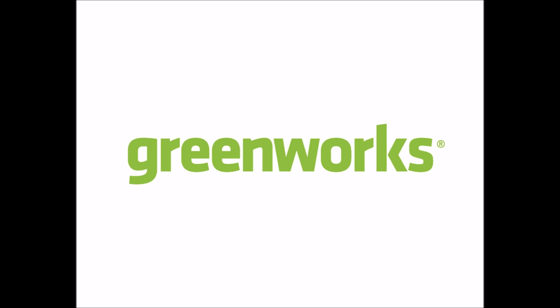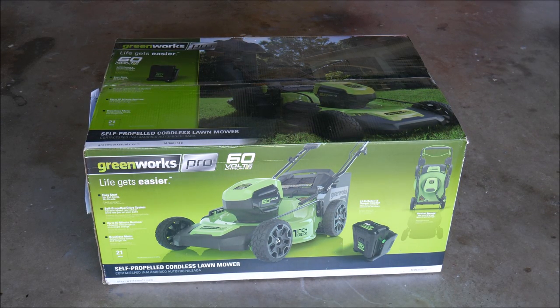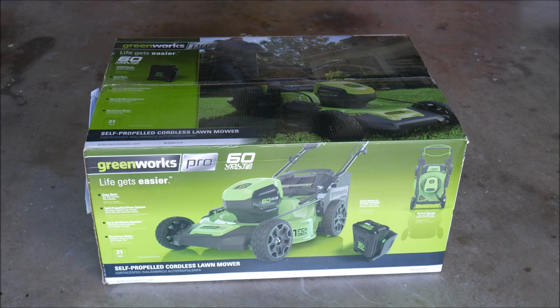What attracted me to Greenworks specifically is they have a whole line of outdoor power tools, and they have different voltages of batteries that can power their devices. For mowers, for example, they have a 40 volt, 60 volt, 80 volt, and an 82 volt version to choose from. So I got in contact with the company, they loved the idea of collaborating with me, and they sent me a 60 volt self-propelled lawn mower to test out.